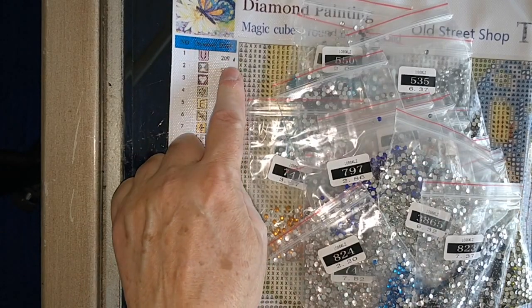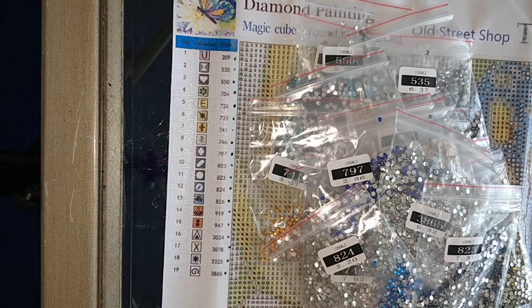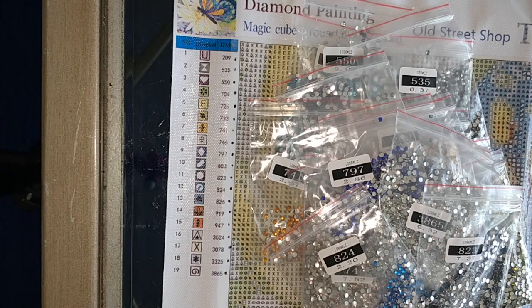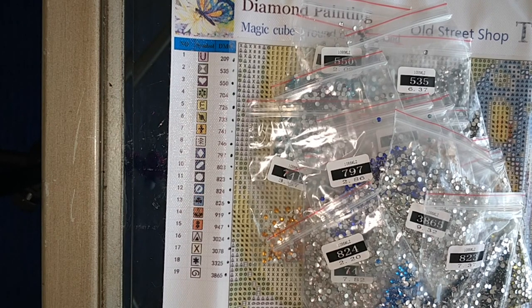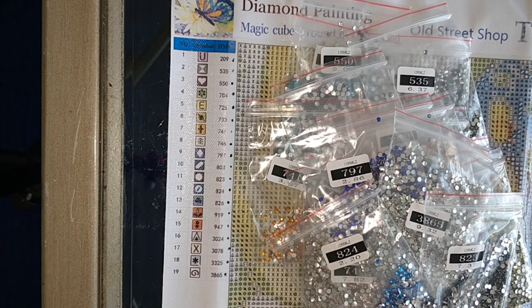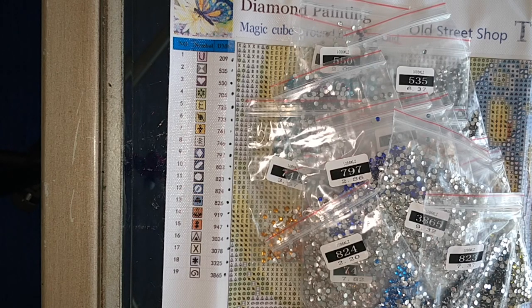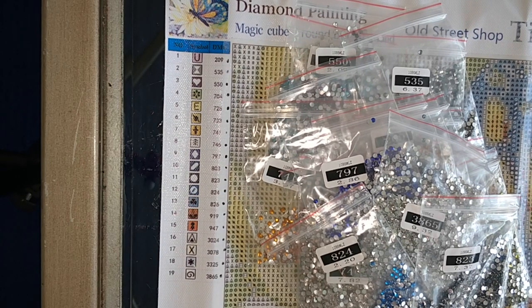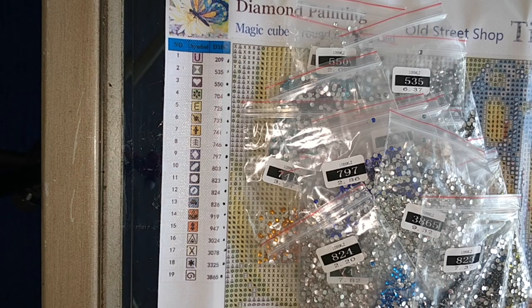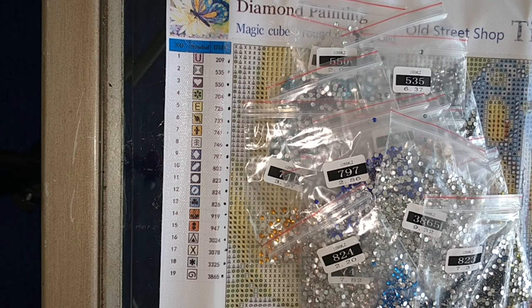I'm just going to run my finger down the list, and as you can see everything is ticked off. I have never not received a color of drills from Lao Ji Yuan — this store does inventory very, very well. I'm always happy with their inventory. I'm very happy with this diamond painting and I look forward to doing it — I might do a drill and chat with it. That's my unboxing of the butterfly on flower from Lao Ji Yuan. The crease that happened during shipping is not their fault — they do a pretty good job of packing and send all their diamond paintings in boxes, which is really nice.